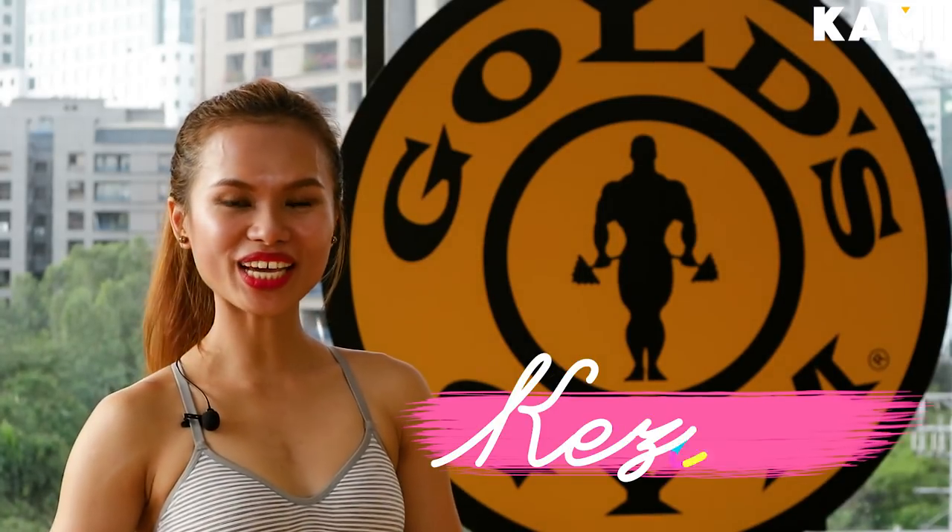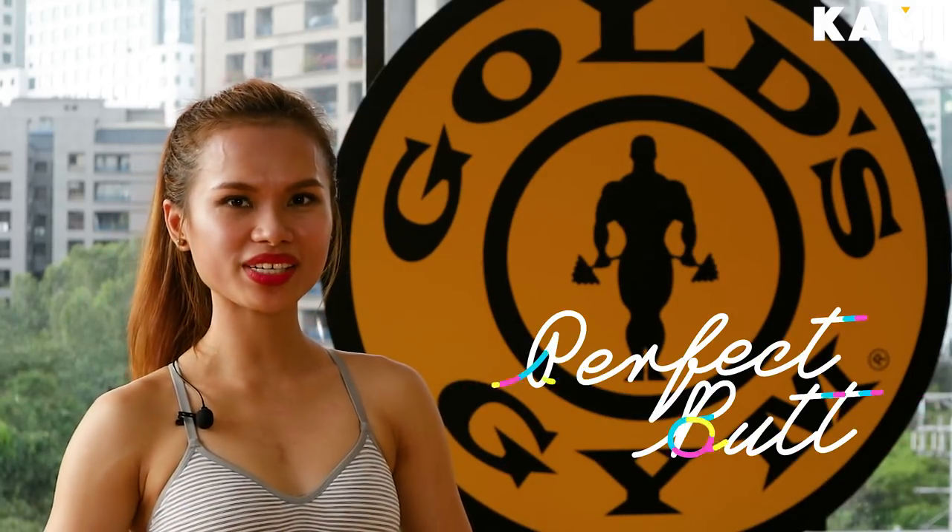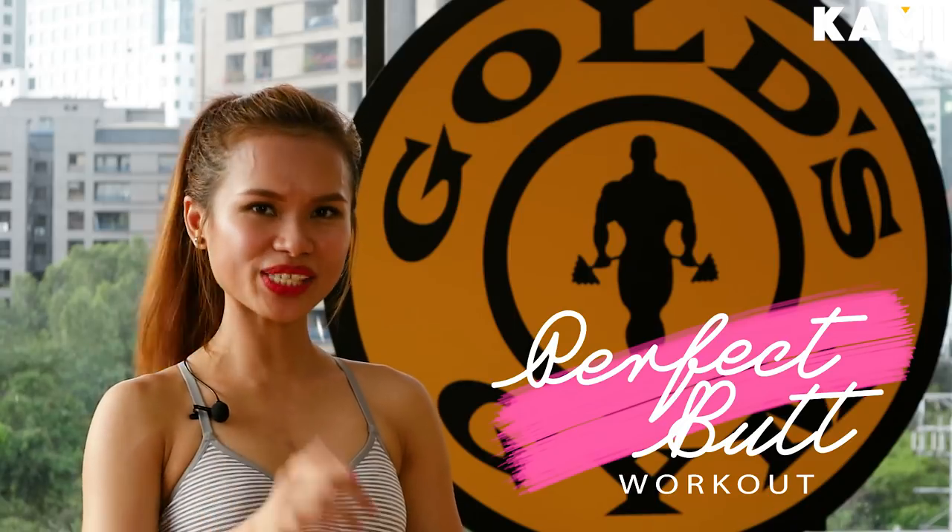Hello everyone, welcome to BKAMI's YouTube channel. My name is Kejja and I'm a natural bikini athlete. Today I will be teaching you some exercises for the perfect butt. But before that, please don't forget to subscribe to BKAMI's YouTube channel.